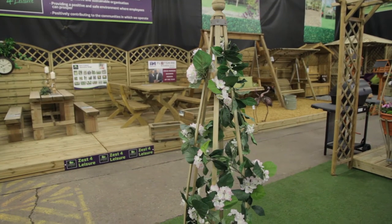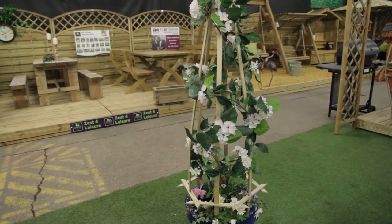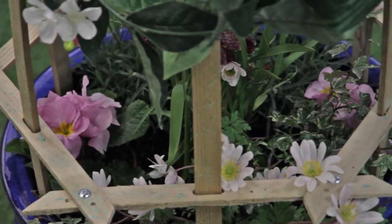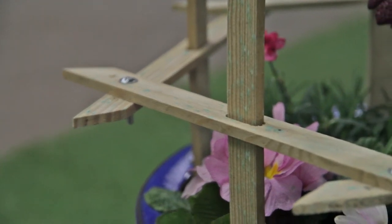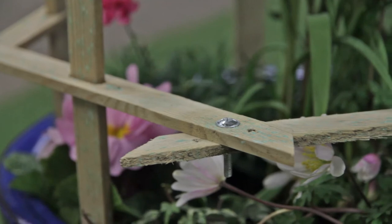This beautiful flower bell from Zest for Leisure is a visually stunning product ideal for displaying climbing and trailing plants. Designed using knot-free softwood which gives the flower bell its unique curved appearance, it's also very simple to put together using either the assembly instructions that come with the product or by following the short practical step-by-step video guide.